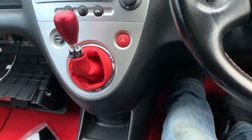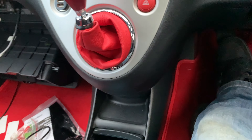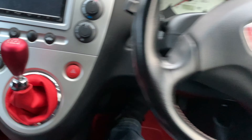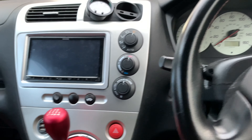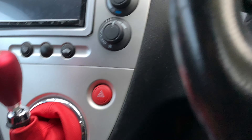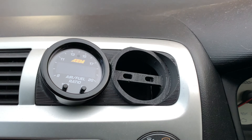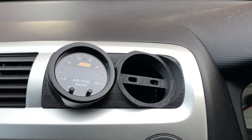As per usual with the Honda, everything you do, you need to take your bloody gear stick out. It's ridiculous. I do have a 14mm spanner in here somewhere. I've done quite a few videos on this so I won't bother doing one on this, but the boost gauge is going to end up there, which is cool, next to the air fuel. Starting by loosening your knob off.